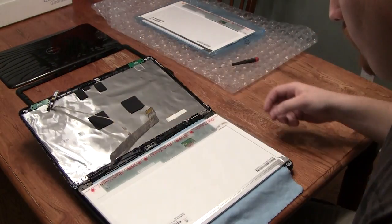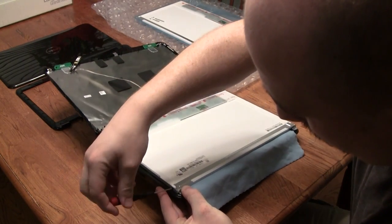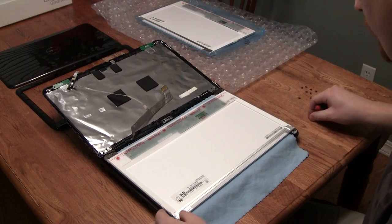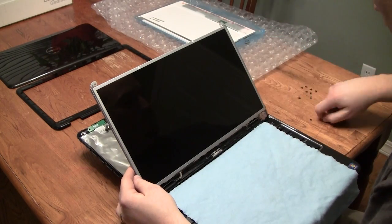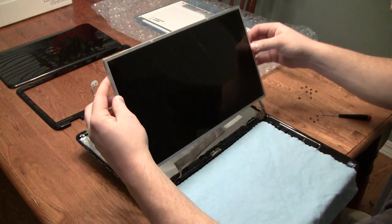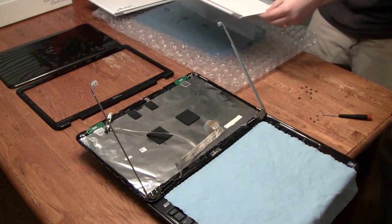At this point, you're going to grab your micro screwdriver again and remove the four screws attaching your LCD screen to this thin metal frame. After you have removed all four screws, the LCD screen will lift free of your laptop. Go ahead and set that aside and grab your brand new LCD screen.